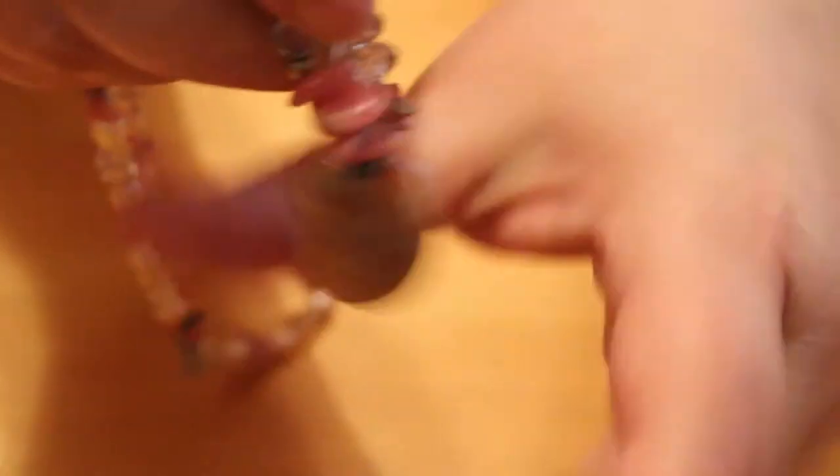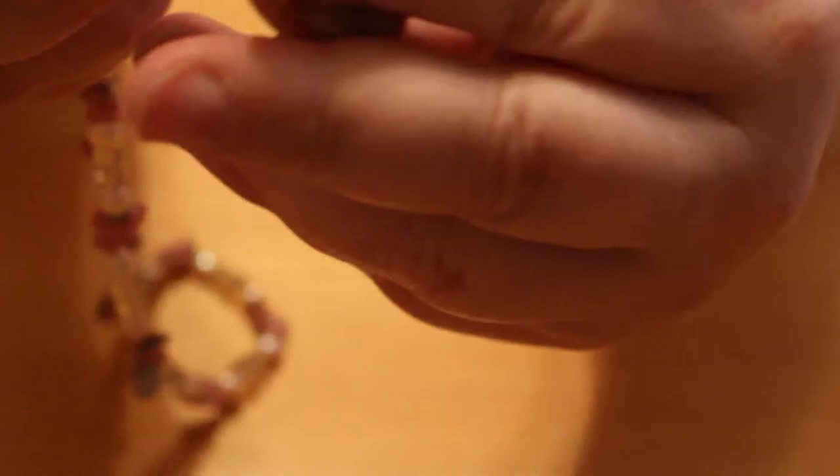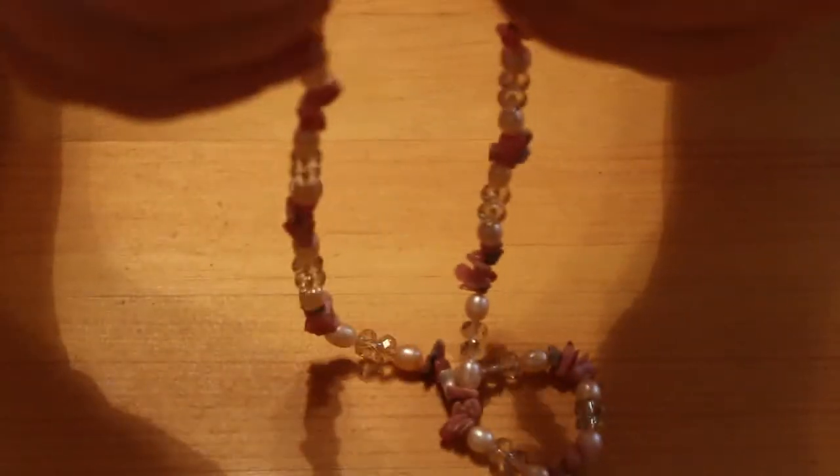We've got this little necklace here, it's got a lobster claw clasp and a pendant on it — it's a glass cat that will slide up and down, and there are chips and some crystals. It's modern, lobster claw clasp, no name on it. It's a little bit of a pink colour with chips — quite pretty.